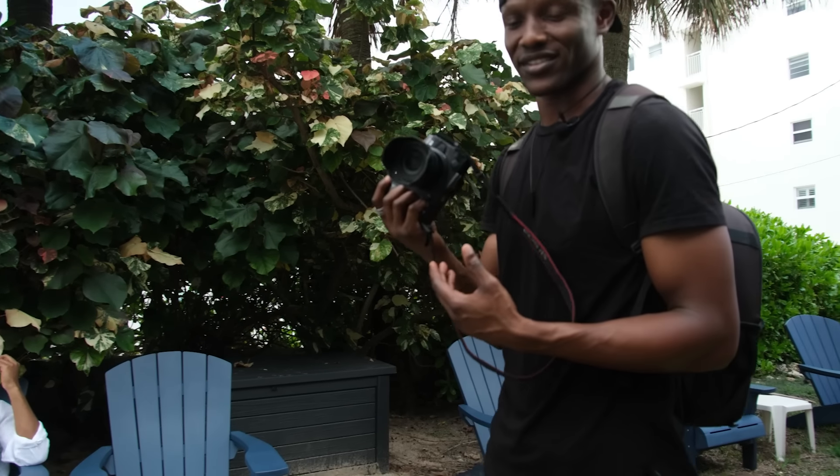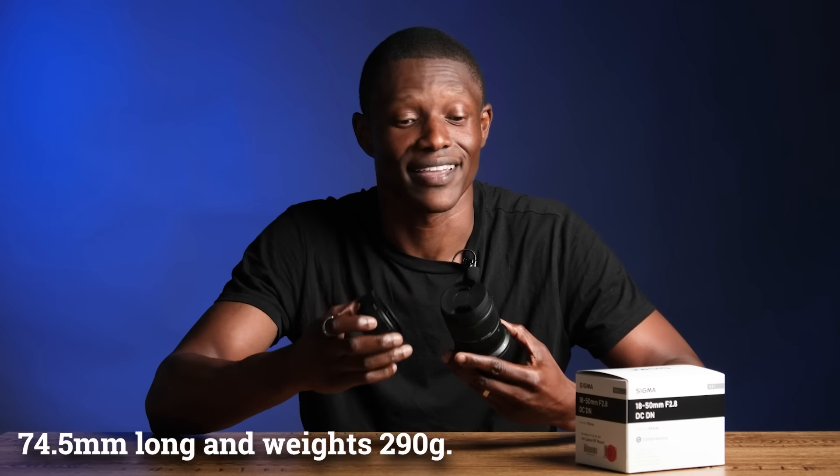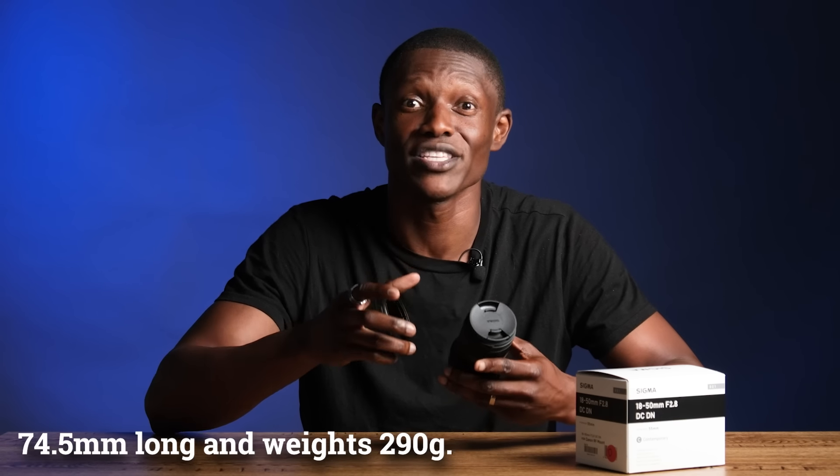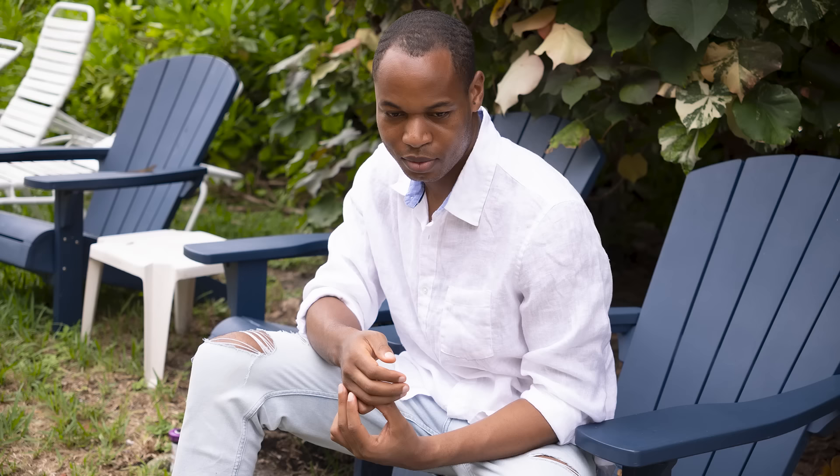I can travel with this anywhere. It's so great and so compact. It sticks out of the camera a little less than 3 inches, and it weighs 290 grams.